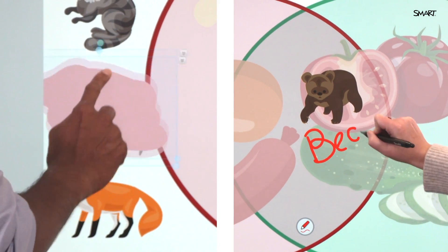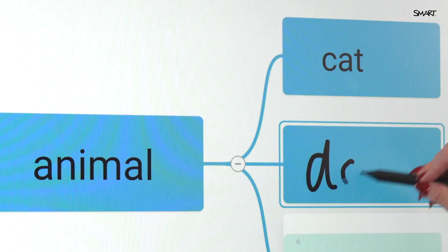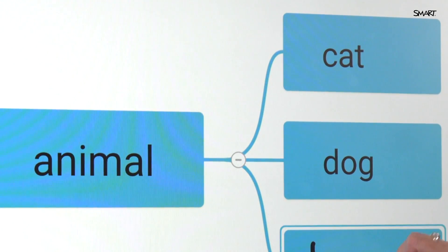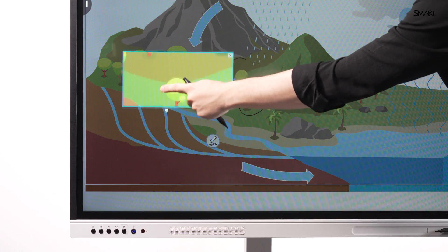Multiple students can interact at once, each with their own tool, collaborating without disrupting one another. No keyboard handy? AI text recognition converts your handwriting in real time. Need to focus attention? Use the built-in spotlight or magnifier tools.